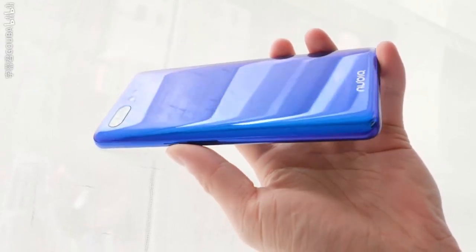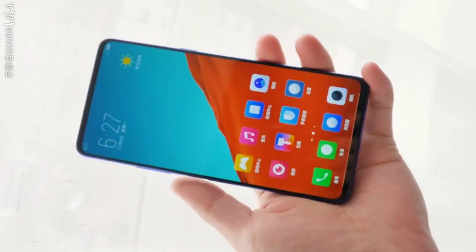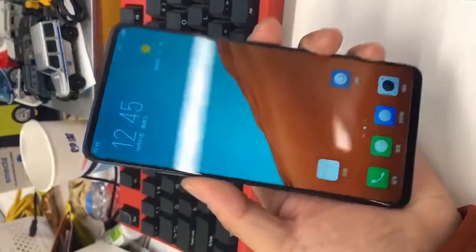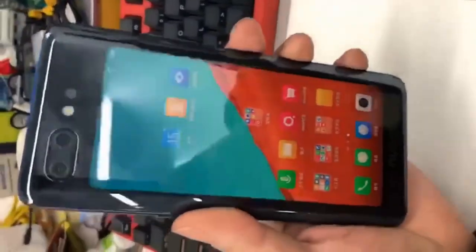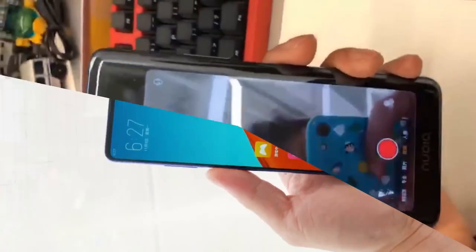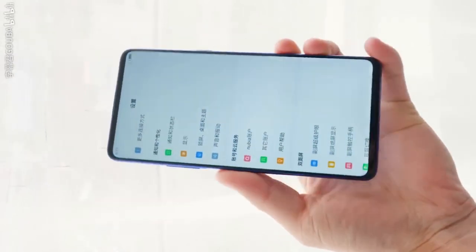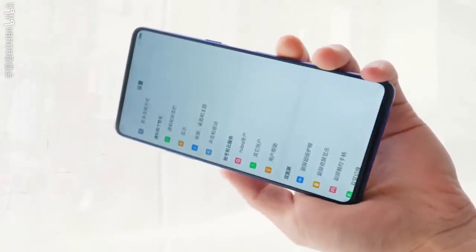Keep capturing moments. The new BX flaunts a large 6.2-inch IPS LCD display having a high screen resolution of 1080 x 2280 pixels and a density of 403 ppi, which provides a clear viewing experience for the users. The special feature of this device is its camera, which has a dual rear sensor of 16MP plus 24MP that can capture beautiful pictures. It also has a front camera sensor of 8MP for selfies.